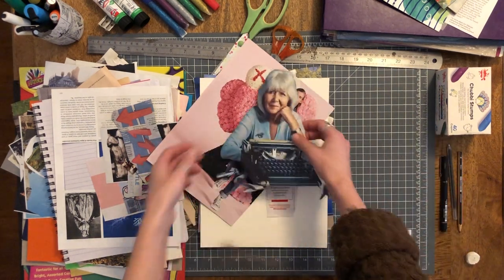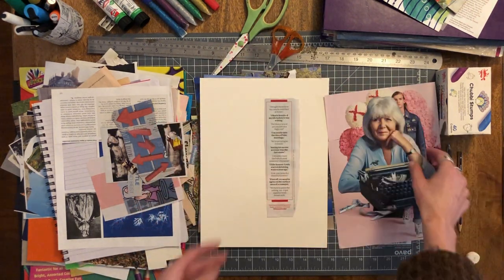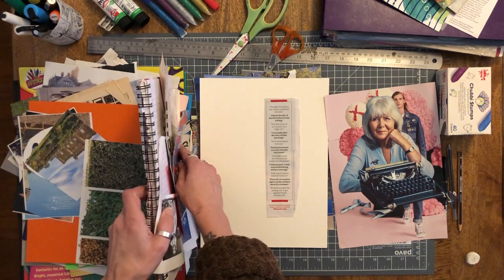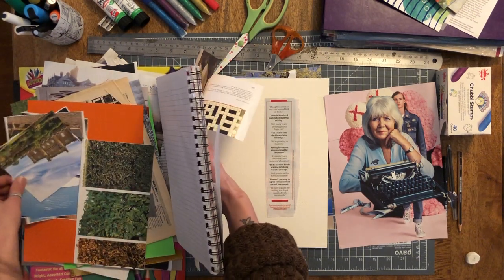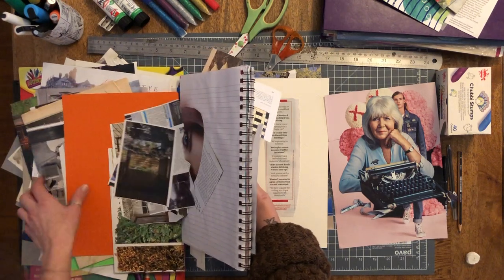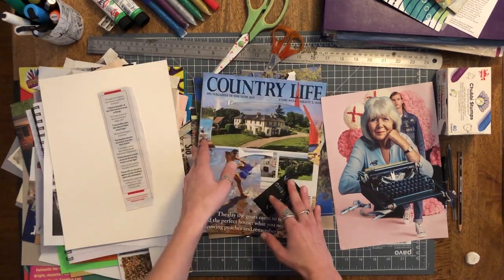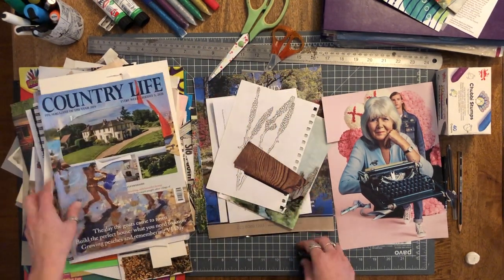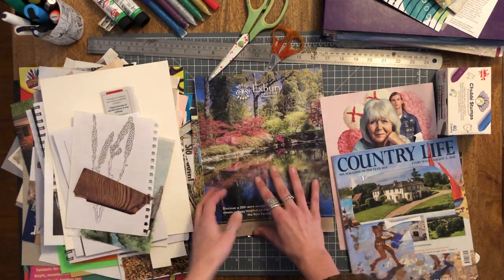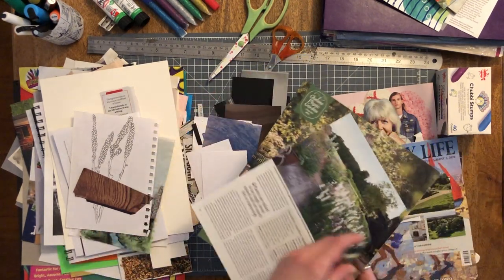I might give her a background of lots of flowers and stuff — a bit of a Frida Kahlo flowers vibe. Oh hang on, I have my Country Life with flowers in. And here are some flowers. Nice.